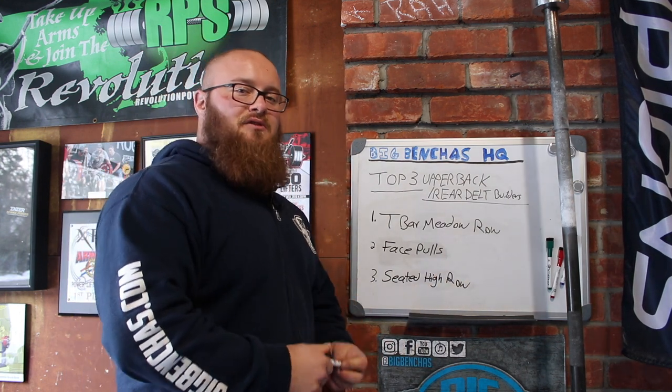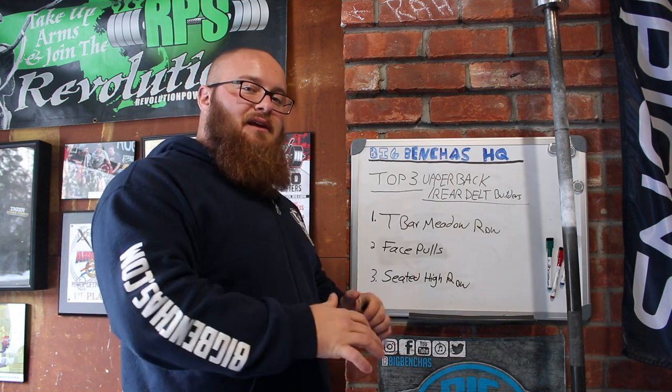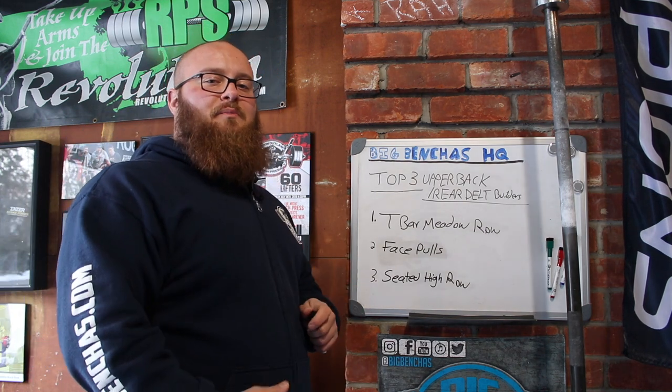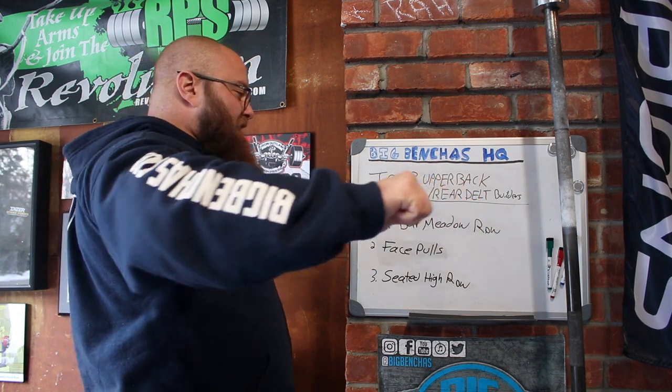Number three: seated high row. You can use this with cables or with bands, which I'll demonstrate today. You don't necessarily have to be seated, but I like to be seated so I can isolate what's going on. If you're going to use a bar, I'm going to use a PVC — you can grab it where you would normally bench.